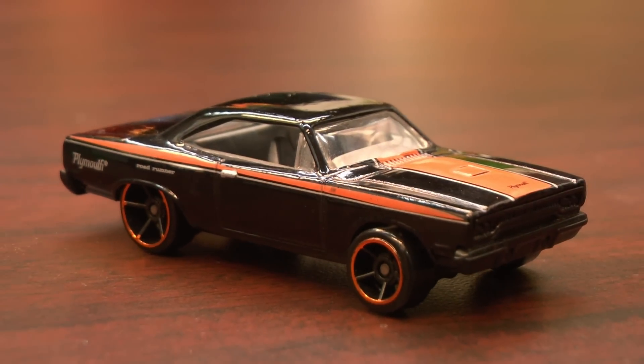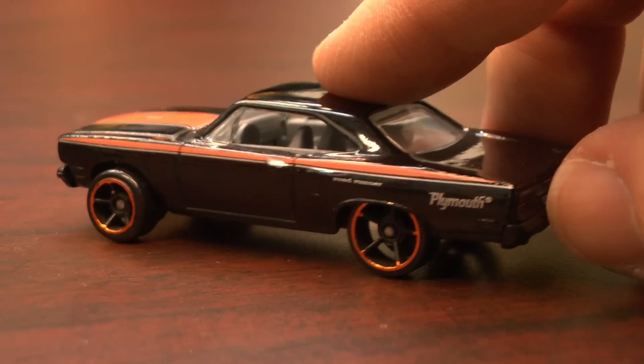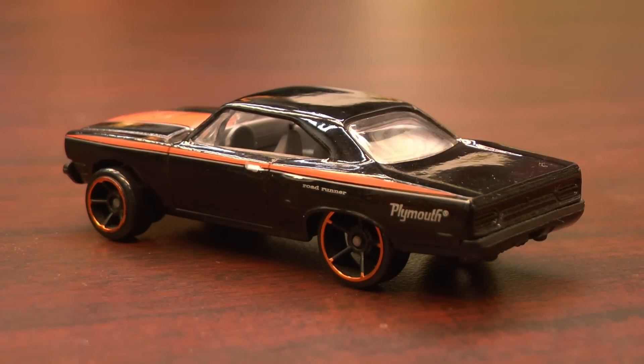You can always spot bad guys in movies with their dark suits, greasy long hair, shoveling pasta into their faces. Well, how about a car? Can you spot a bad car — and by bad, I mean good?